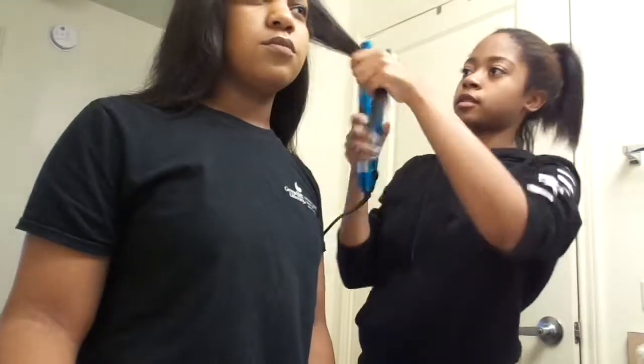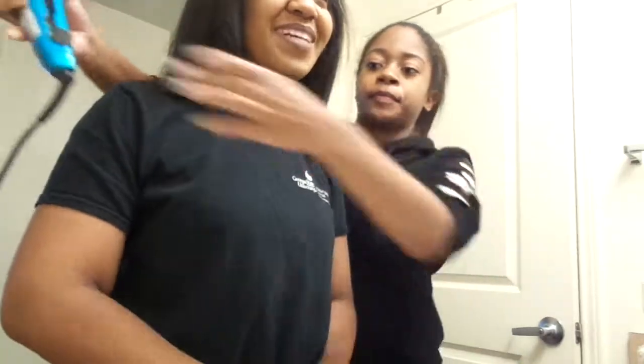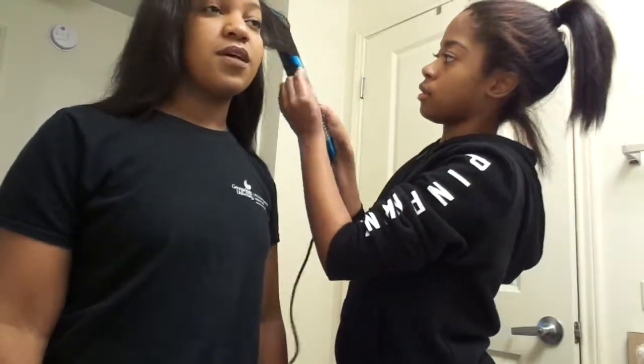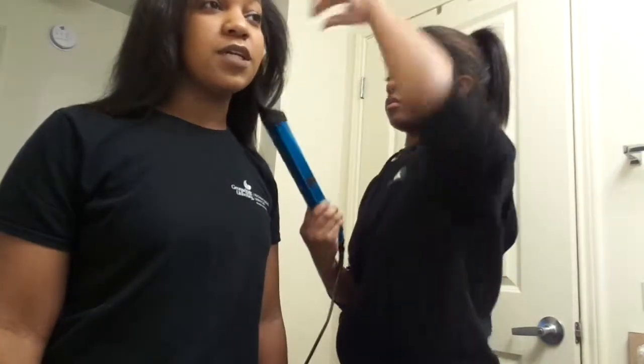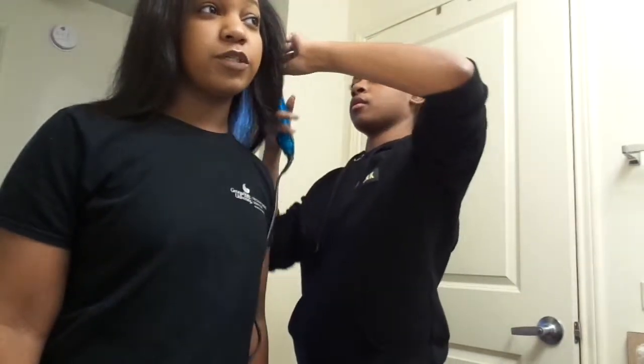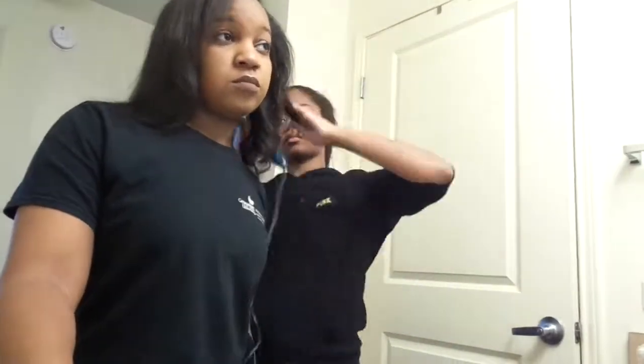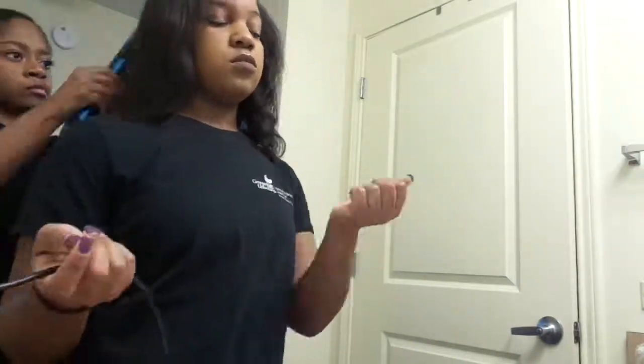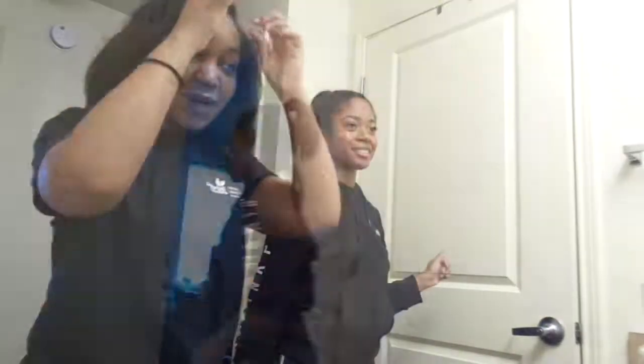Taylor's curling my hair now — she tells me to put my head straight and look down. We're in a bit of a rush now because time got away from us. We should pop it — we don't have time to be playing around. All right y'all, let's finish the hair look. Taylor's about to do her hair, and when we're both dressed we'll come back and show y'all the finished look.